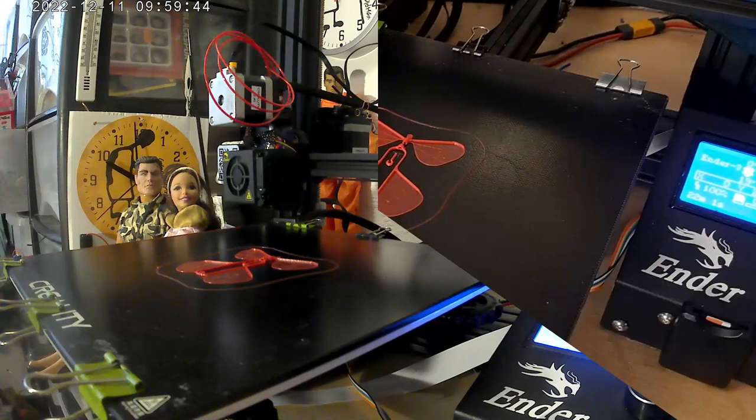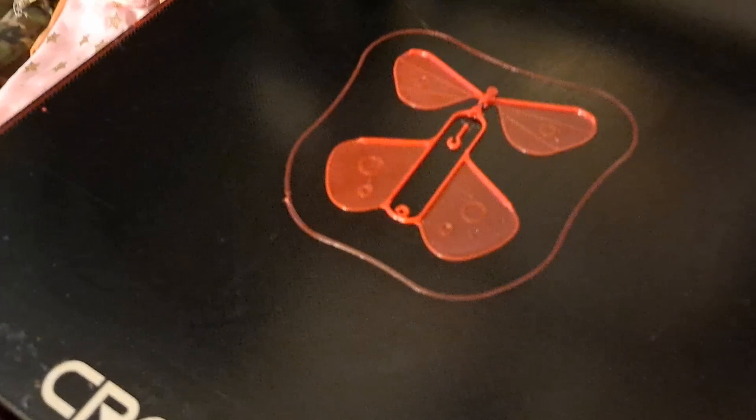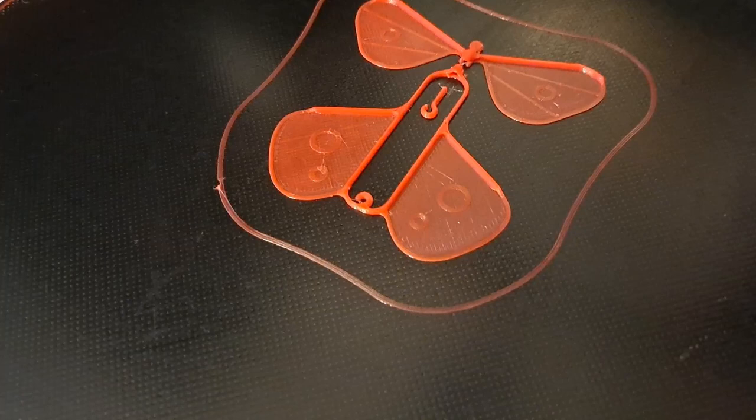Well, that's the third attempt, and that looks like it's worked this time. A little hook is printed okay.